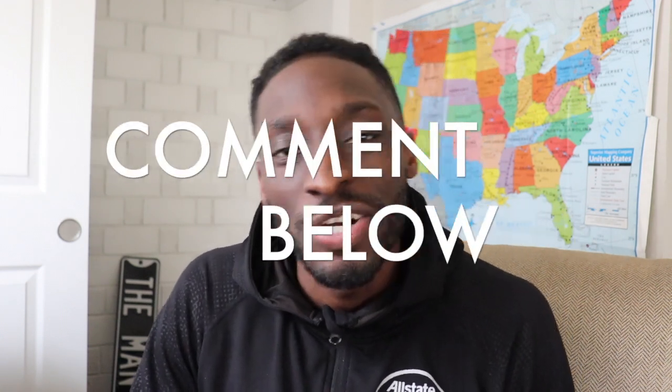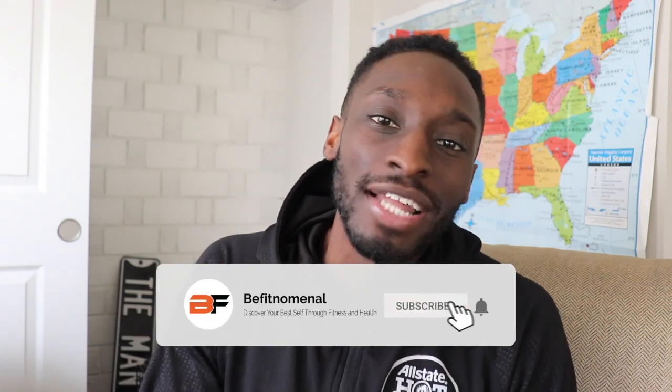These are some great exercises you can do. If you liked this video, comment below — let me know what you thought and what videos you want me to make. This is Quan from Be Phenomenal. I hope you discover your best self through fitness and health. We post new videos every Wednesday and Friday, so make sure you subscribe, like, and share. See y'all in the next one — peace.